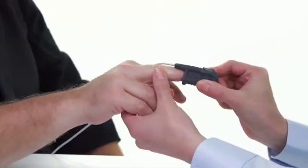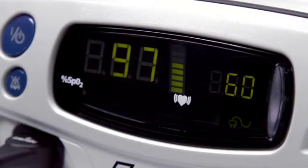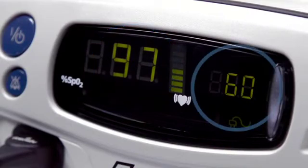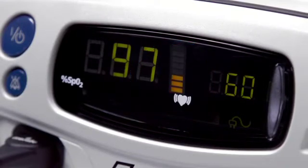After the start-up sequence, the oximeter will start displaying and recording SpO2 and pulse as soon as the sensor is placed on the patient. The SpO2 level is shown on the left side and the pulse rate on the right side. The pulse strength signal bar in the center indicates the signal quality.